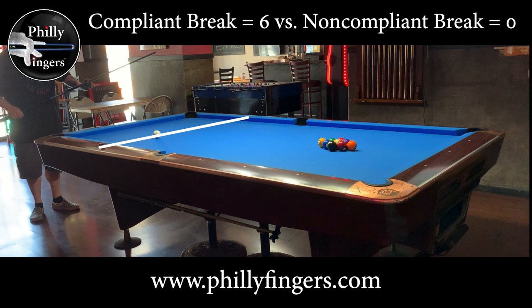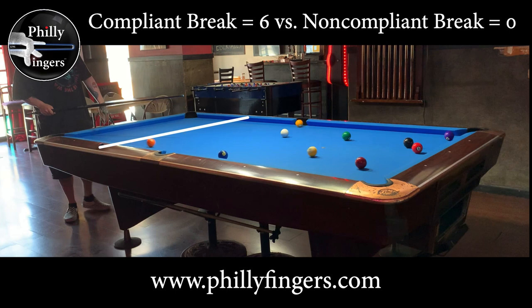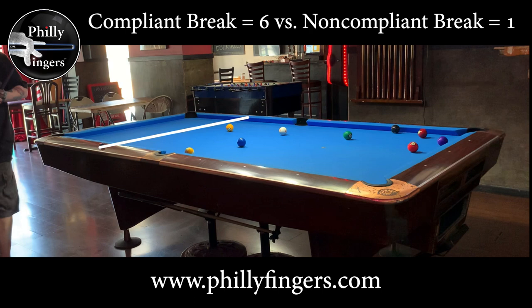To prove that out, in this next rack I tried using my heavier break cue — about 21 ounces — and here I get my first non-compliant break. Although the five crosses the headstring and goes in, which is two points, the one fails to cross, so it's a non-compliant break.